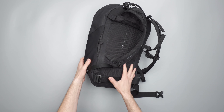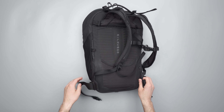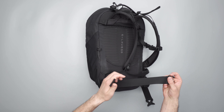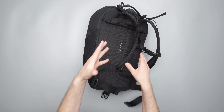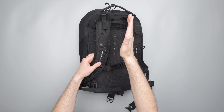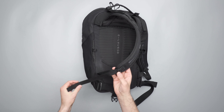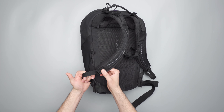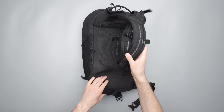One thing this bag is missing is elastic keepers across the straps. There's one on the sternum strap — it does an okay job — but you're not going to get any on these shoulder straps or on the boulder hook straps. Those just kind of flap out in the wind, along with the adjuster straps. And you don't have them on the waist belt either. This is a biking bag and you're usually flying down the street, so I feel like that's a little bit of a miss for such an active bag.